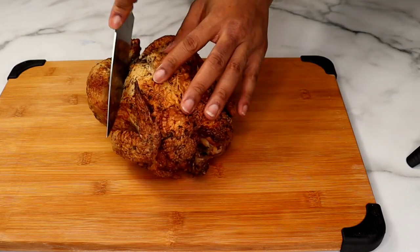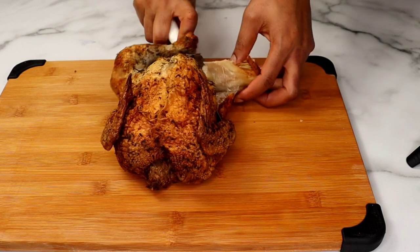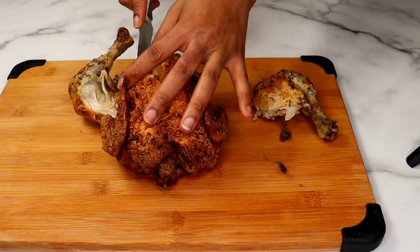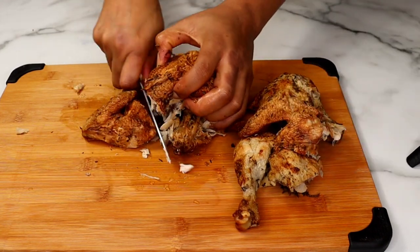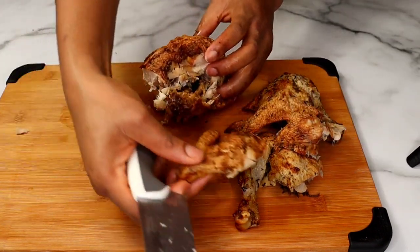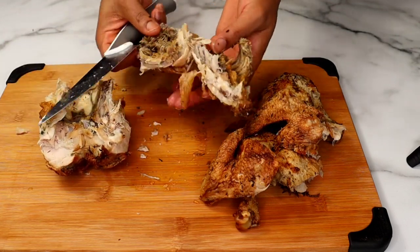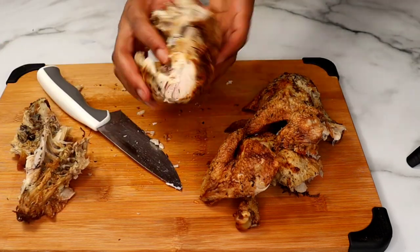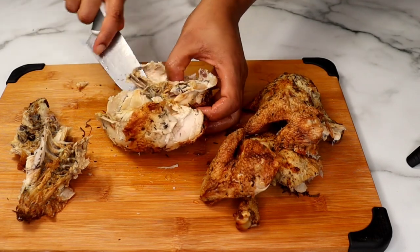I'm gonna start off by using store-bought rotisserie chicken. This is a very easy, time-saving and cost-effective recipe that is equally delicious and satisfying. In this current global economic situation, it is important we save on groceries without compromising on quality and taste, and this recipe delivers on both.